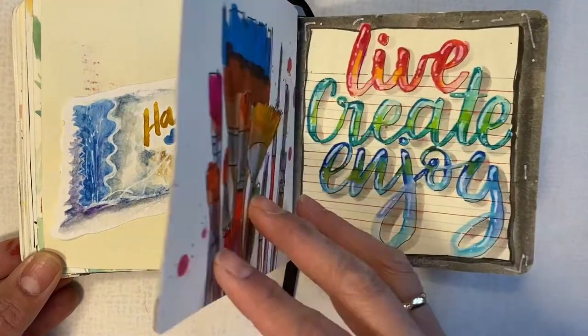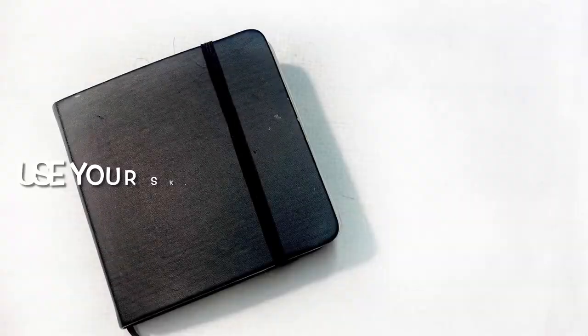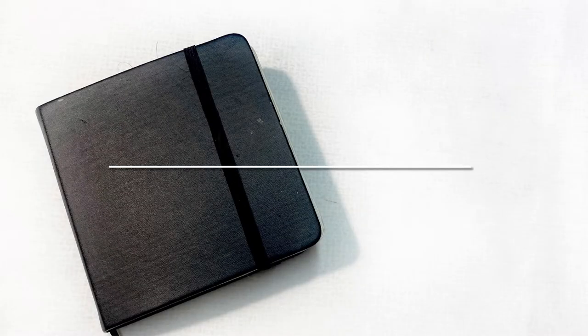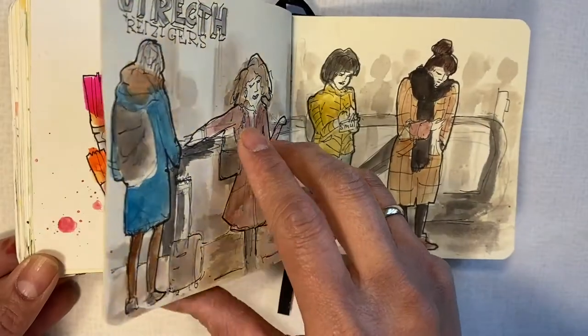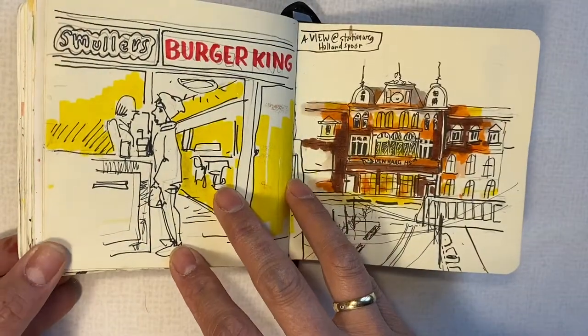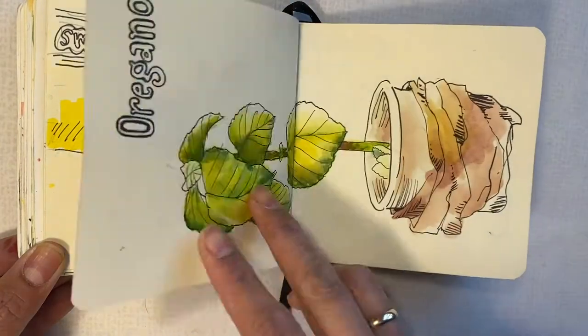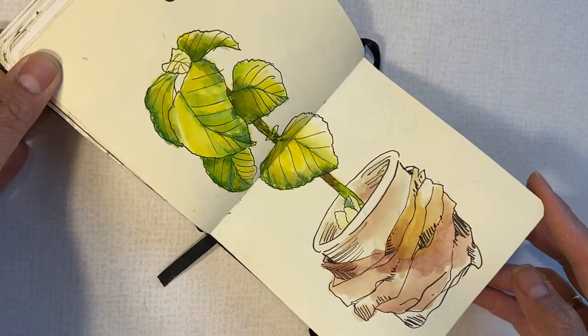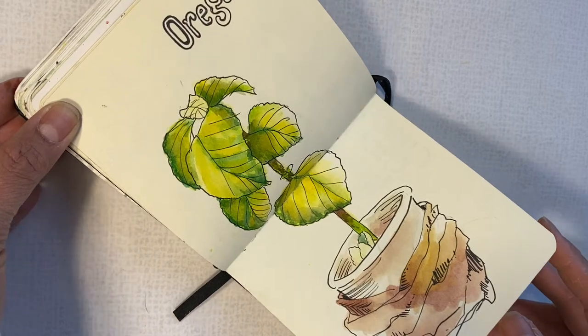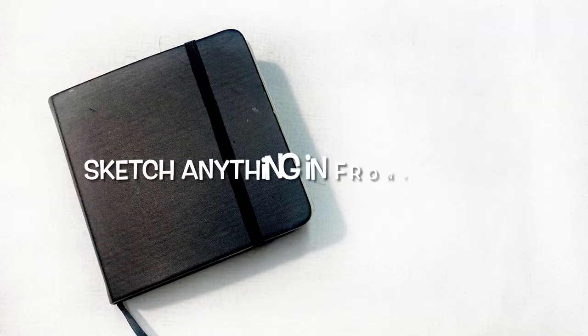We're almost finished with quotes and lettering, so now we're heading to a different way to fill up your sketchbook — urban sketching and many more. Urban sketching, if you don't know, is actually about observation. Sketching outside is the best way to fill up your sketchbook and record your memories. The idea is to sketch things that you actually see, not what you think you see. You don't have to be perfect — it's all about how you see things. It's nicer to sketch it than just take a photograph.